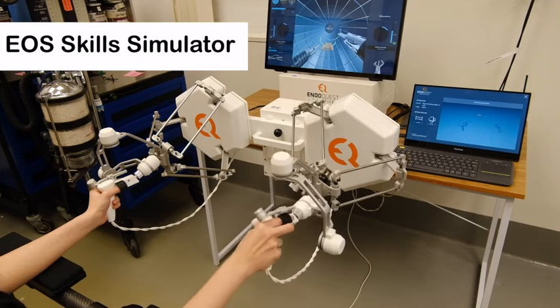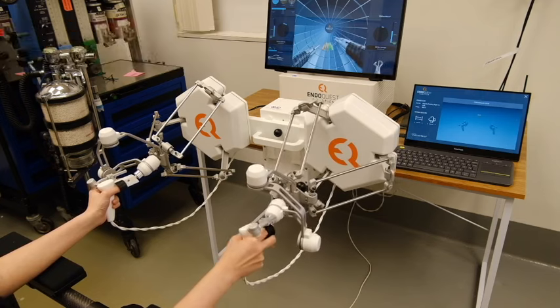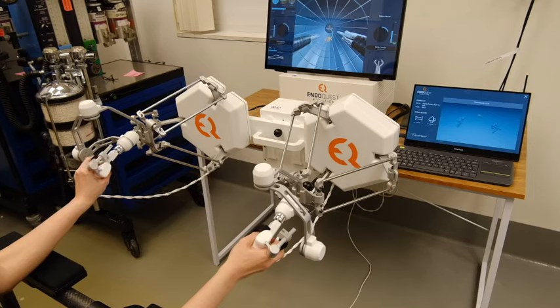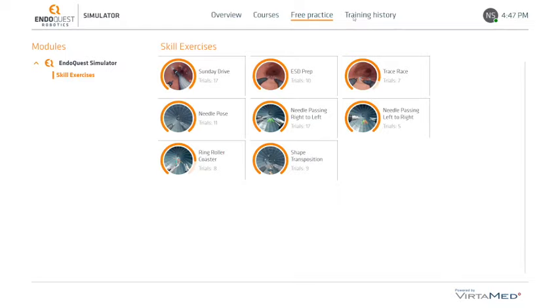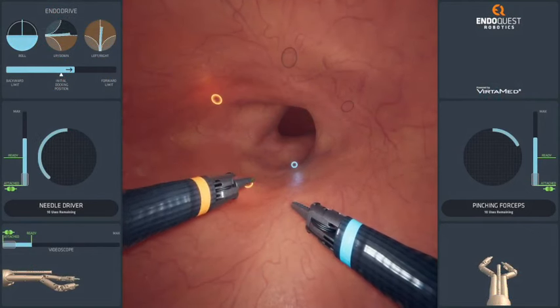The ER Skill Simulator is designed to help operators develop endoluminal robotic skills. The operator can manipulate the handles and foot pedals on the console with a virtual experience that mimics endoluminal robotic maneuvers. The simulator currently offers 8 training modules addressing fundamental endoluminal robotic skills.